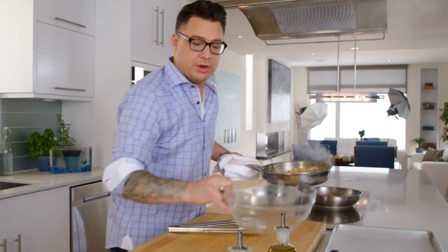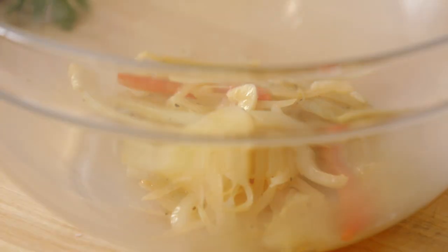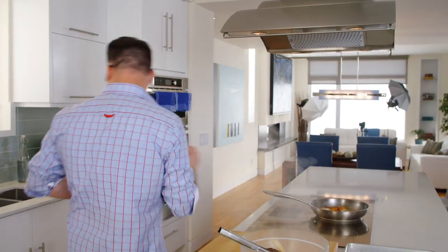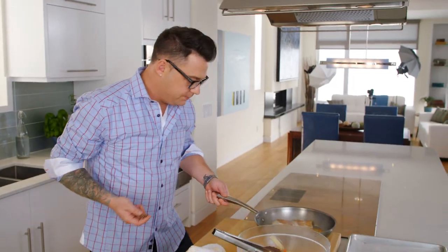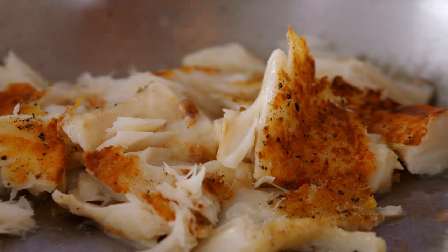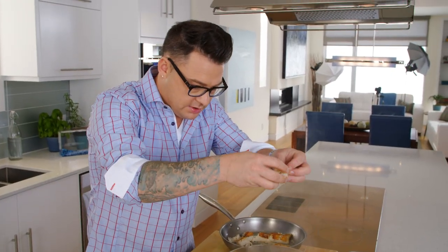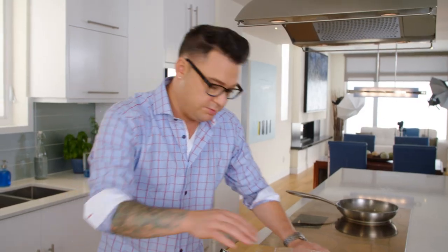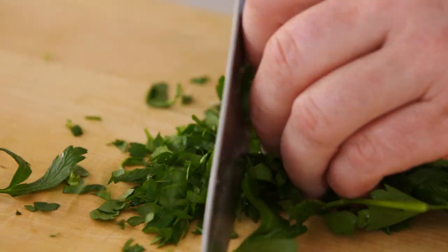The veg is really nice and soft — it's done its job but still has really good texture. That can go right into my bowl. The salt cod is finished as well, and if you look at it, it just flakes — just like that. It's nice and seasoned with a good crust. I just take it with my hands and put it in there. Then just mix it up and add some fresh parsley for a vibrant, bright, fragrant finish.